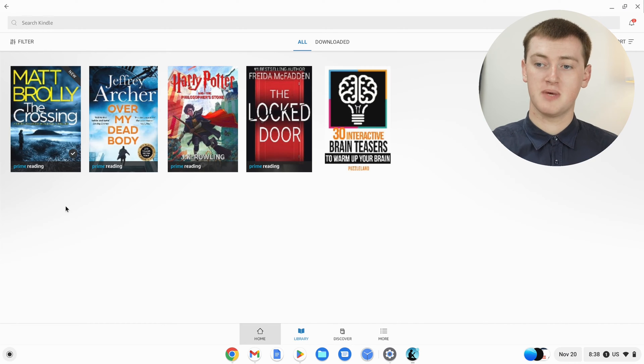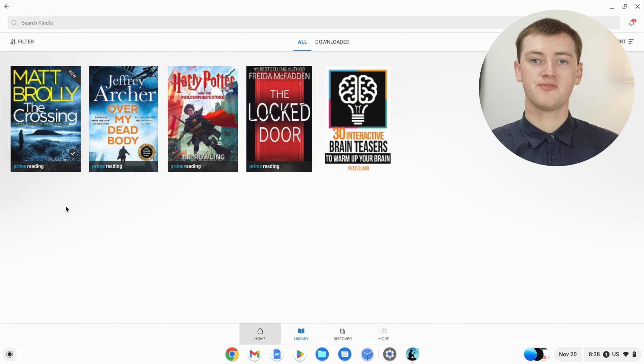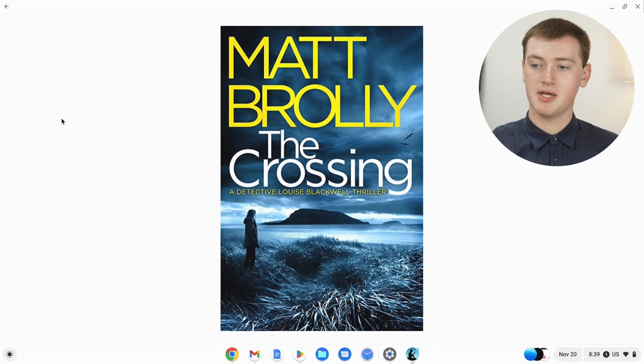Books don't take up very much space, so it's already downloaded in a short amount of time. Now we're ready to read it. If you wanted to read it offline, you could go offline and click on it to read it. Or if you wanted to read it right now, you would just click on it a second time.